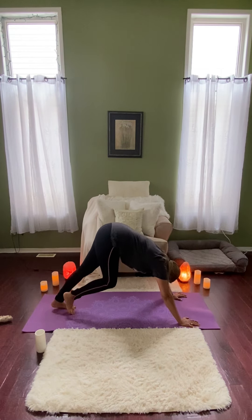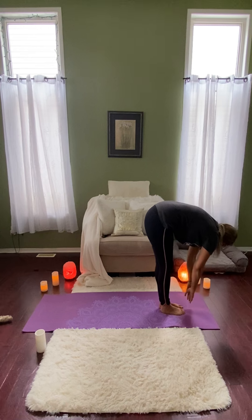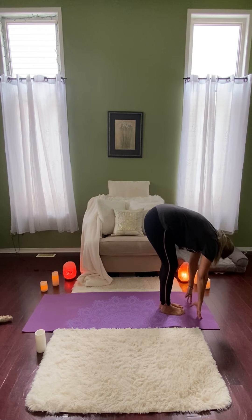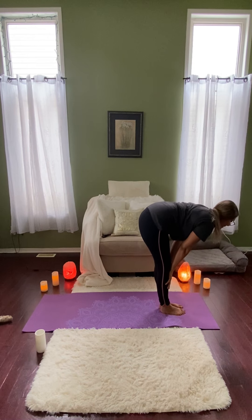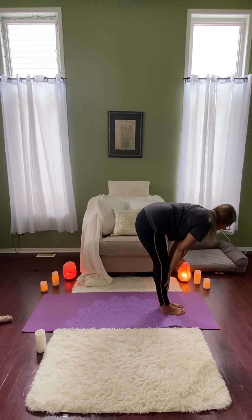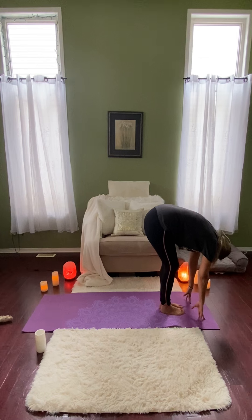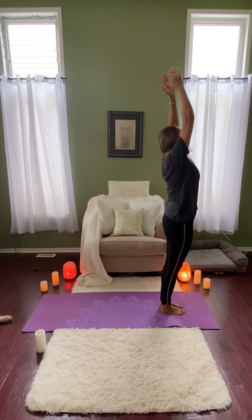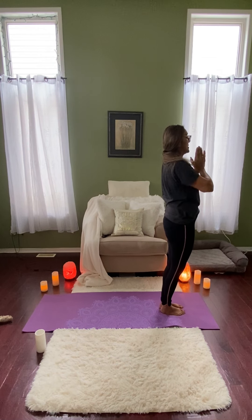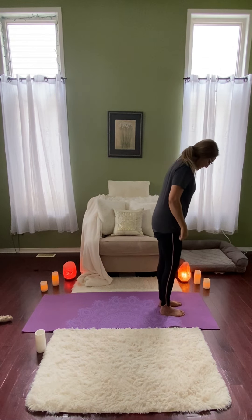It's your practice. So when you feel ready, we're going to slowly start to walk the feet up towards the top of the mat, coming into our Forward Fold. Bend the knees as generously as you need to. And then inhale, flat back, shoulders down and away from the ears. And exhale, fold. And inhale, coming back all the way up. Bring the hands through heart center, landing in our Mountain Pose.